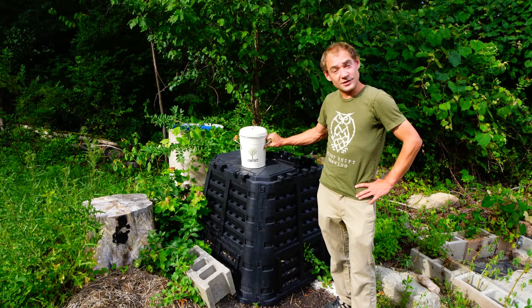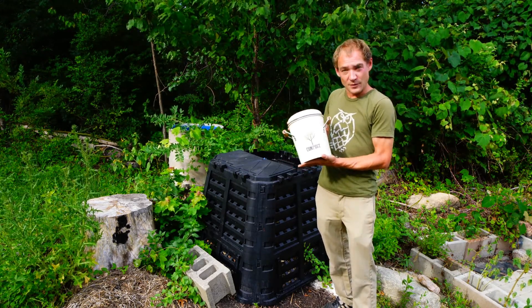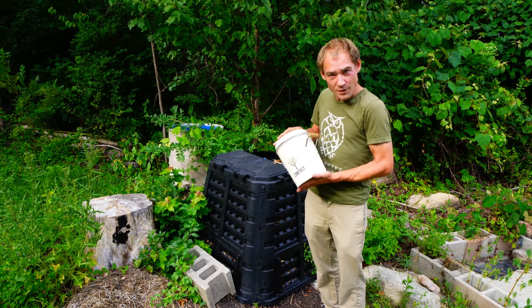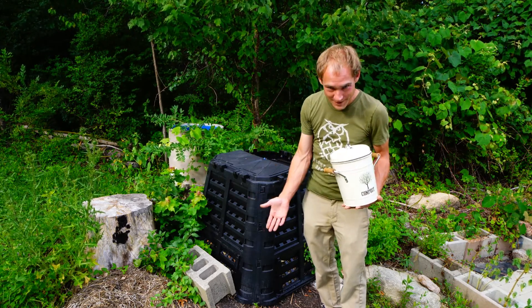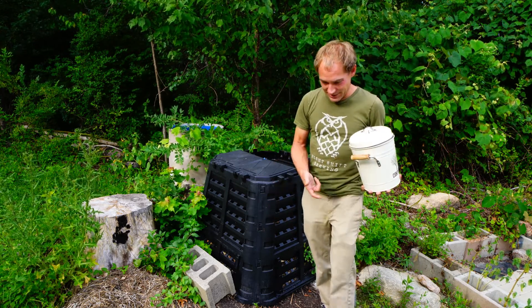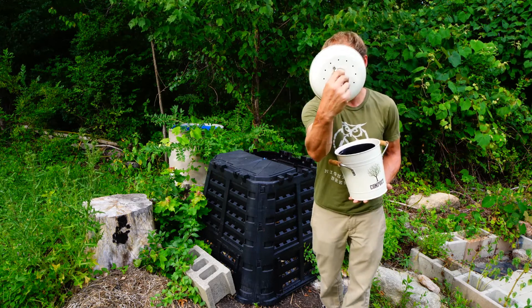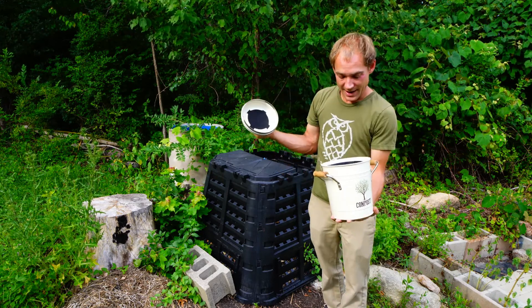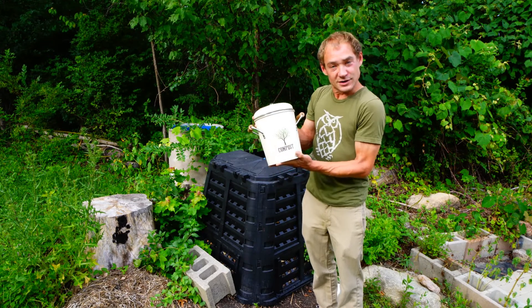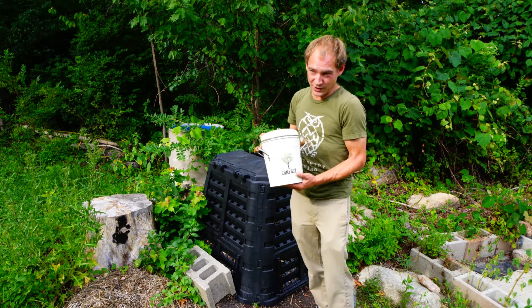My first tip starts with the kitchen and what you put your kitchen waste in. I made the mistake of trying to seal the smell away in an airtight container. But of course I was just creating an anaerobic environment in my kitchen, which added to the smell — I was shooting myself in the foot. What you want is something like this with a carbon filter and air holes in the top, so even in your kitchen it will stay aerobic. You still have to empty it often, but it takes way longer for it to start smelling.